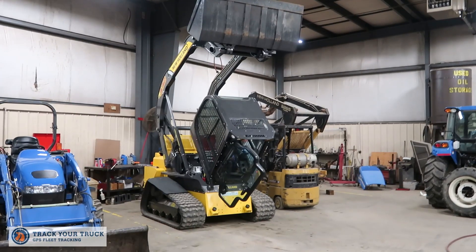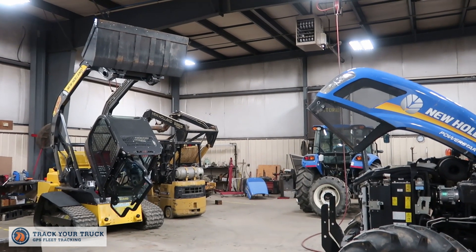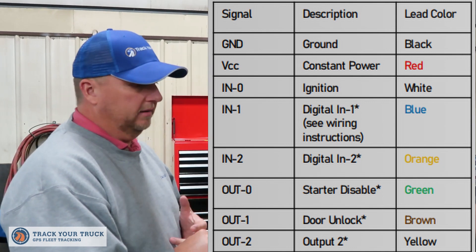Today we're installing a Track Your Truck equipment tracker on a New Holland C332 skid steer. It's not specific to this particular skid steer — it can be installed on any piece of equipment. I had the technician here today who did the install. He's going to tell you about the considerations of where he put it electrically, how he connected to it. You have to get constant 12 volts, ignition 12 volts, and ground. So why don't you go ahead and take it over.